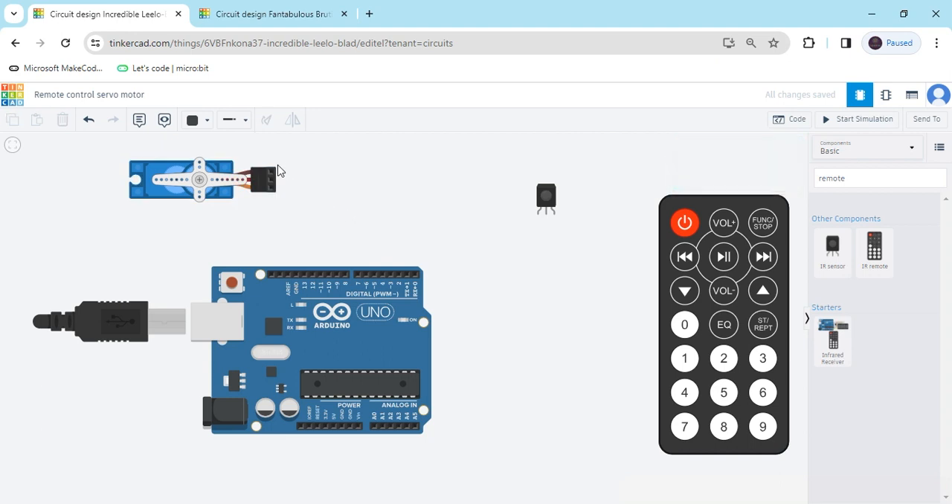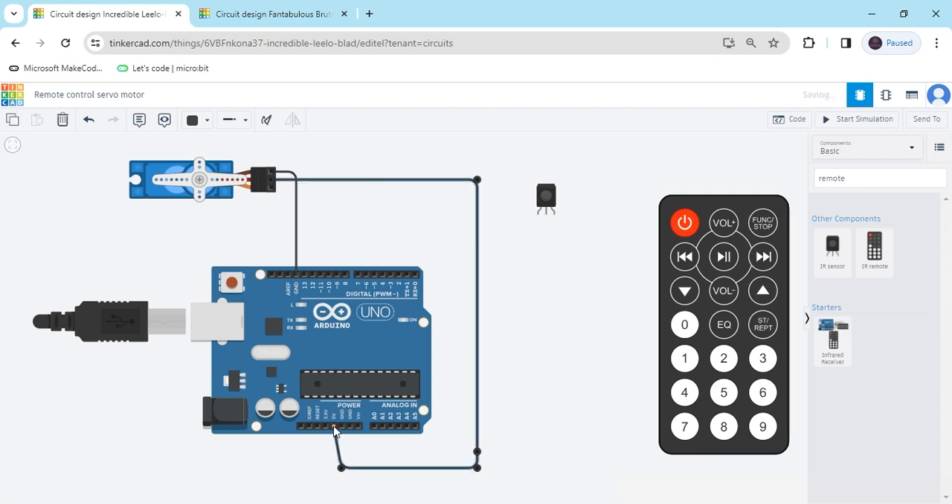Put the servo motor here and now connect the connections. This is the ground pin — connect to the GND of the Arduino. Second terminal is the power pin — connect to the 5V power of the Arduino. Change the wire color to red. The signal pin connects to any digital pin; I have connected to pin 10. Change the color to yellow. In the TSOB sensor there are 3 pins: output, ground, and power. Output pin connects to any digital pin — I have connected digital pin 3.